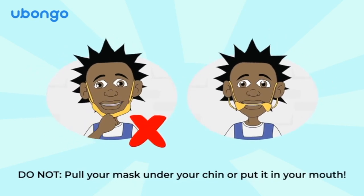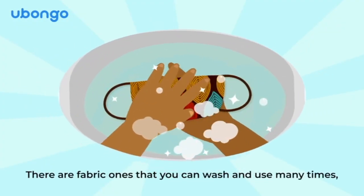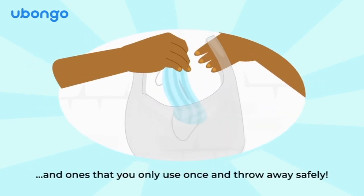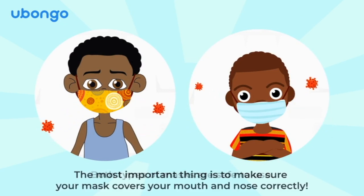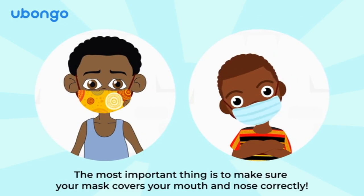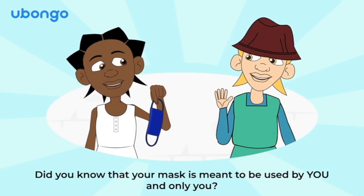Do make sure your mask covers your mouth and nose and that you can breathe through it. Do not pull your mask under your chin or put it in your mouth. There are fabric masks that you can wash and use many times, and ones that you only use once and throw away safely. Both types of masks are safe to use. The most important thing is to make sure your mask covers your mouth and nose correctly.